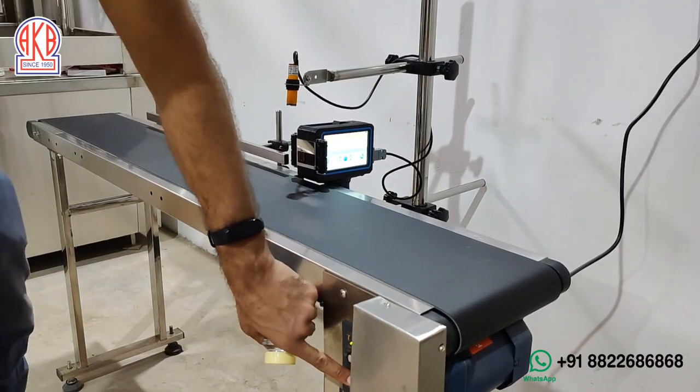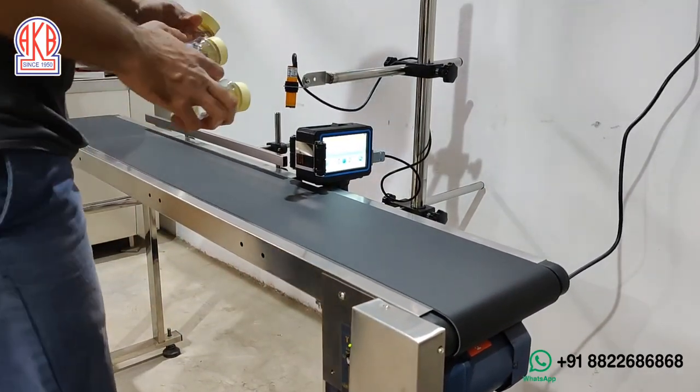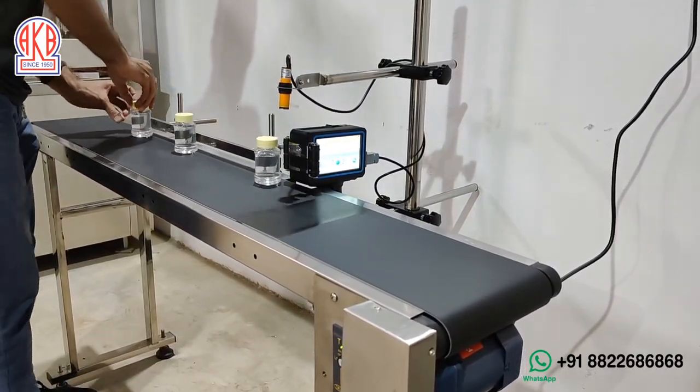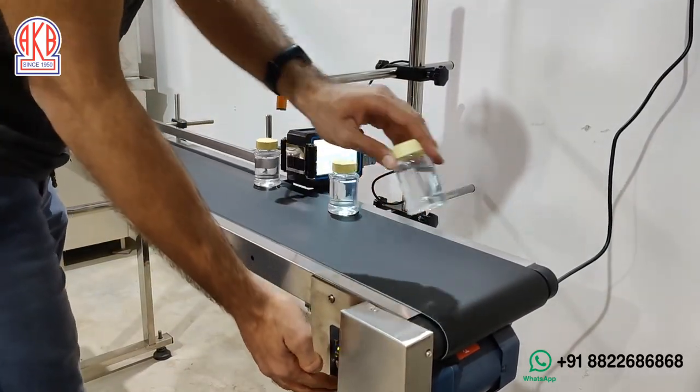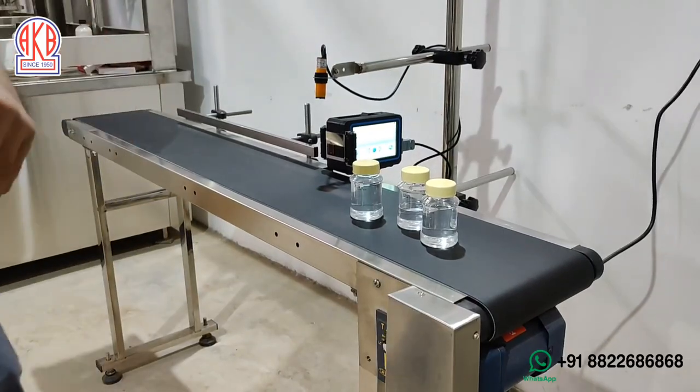First, I am going to turn on the machine. The speed is approximately around 50 to 60, and I am going to place these bottles. You can see now — we will show you how well the printing is done.